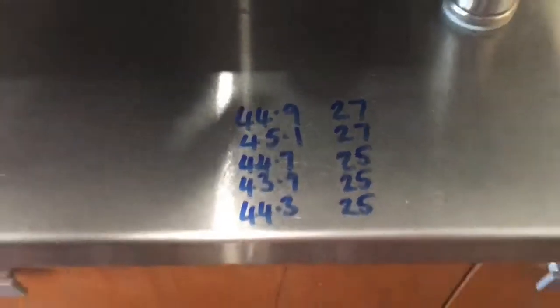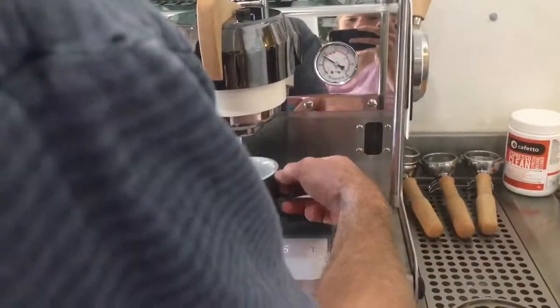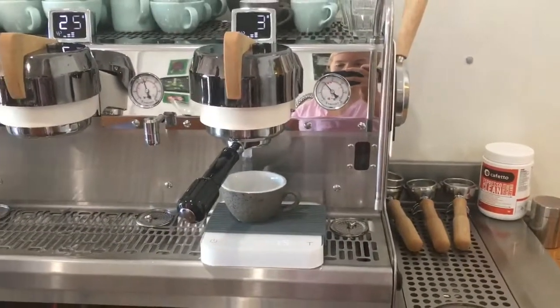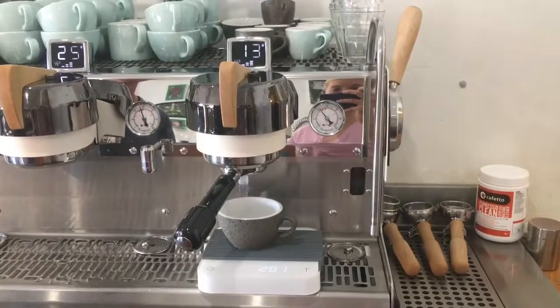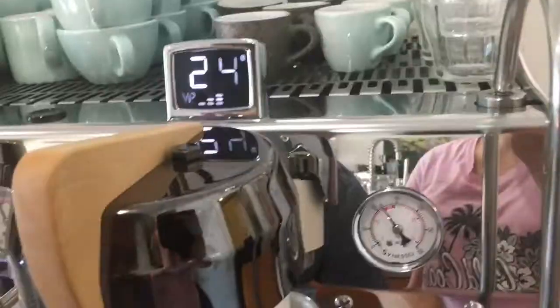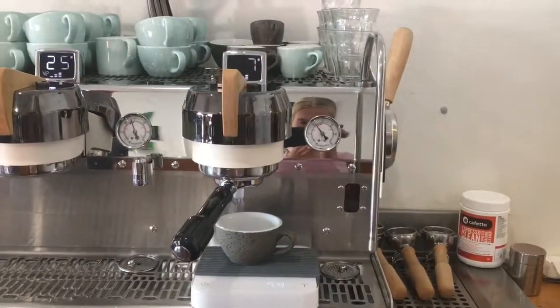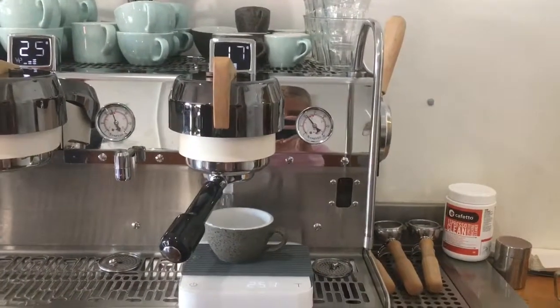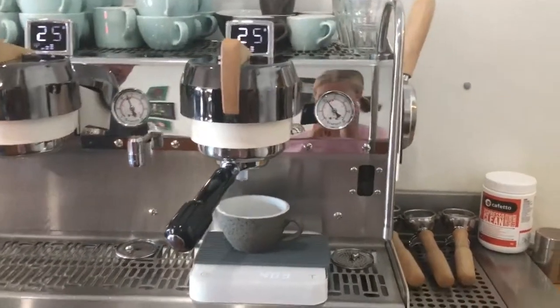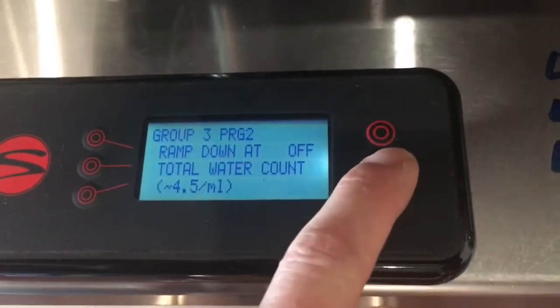I'm now going to demonstrate if the volume and pressure is incorrect on a group head. I've changed the pressure and the volume on this group head for this demonstration. The result is 40.3 grams in 25 seconds. We can see that this volume is incorrect. First we are going to adjust the volume to be correct — this can be easily done on the MVP by adjusting the pulse count.